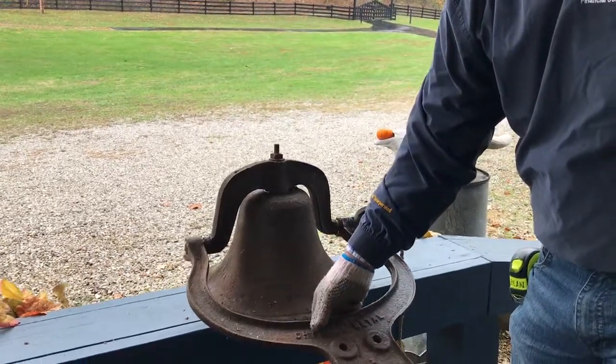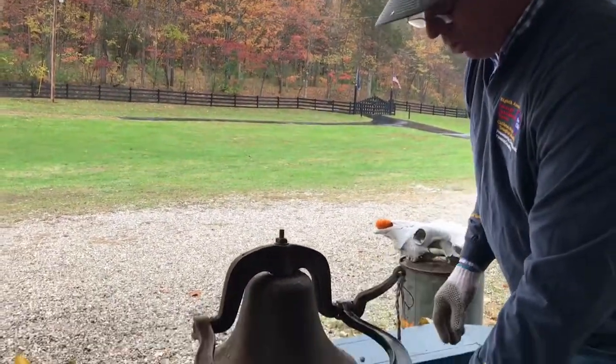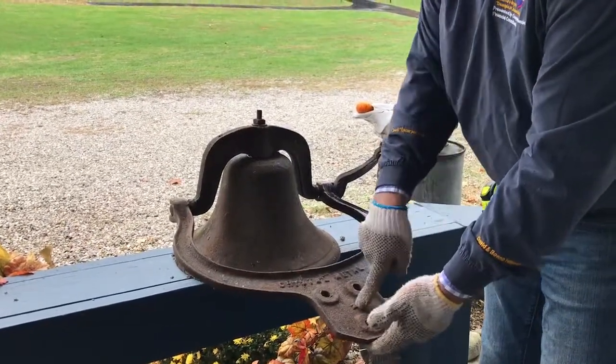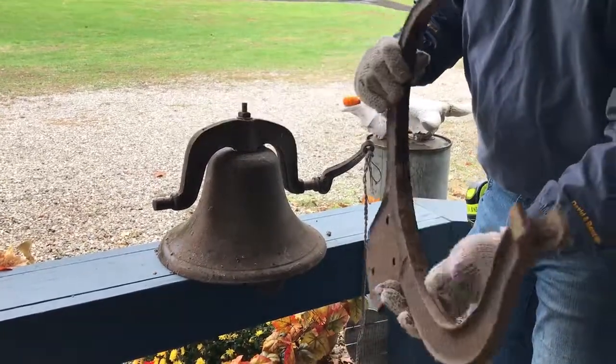Hi folks, welcome to kennyblandauctions.com. I'm going to do a little video for this old antique dinner bell we have — two dinner bells total, but this will be the first one. I just want to show you it has a number two right here on the bracket. The bracket comes off, it's in good shape, it's not cracked or redone.